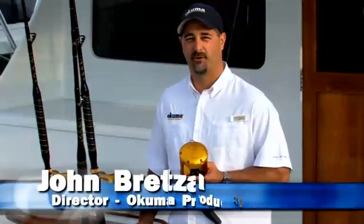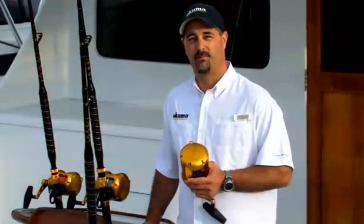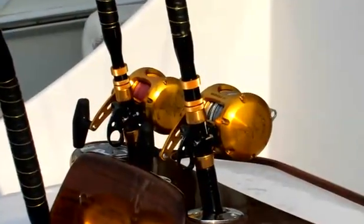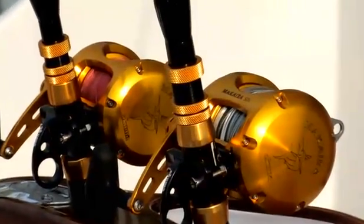Hello, my name is John Bretzen, Director of Product Development for Okuma Fishing Tackle. We're introducing to you the Makaira, which is Okuma's new flagship reel, and was the first joint venture between Tiburon USA and Okuma Fishing Tackle.